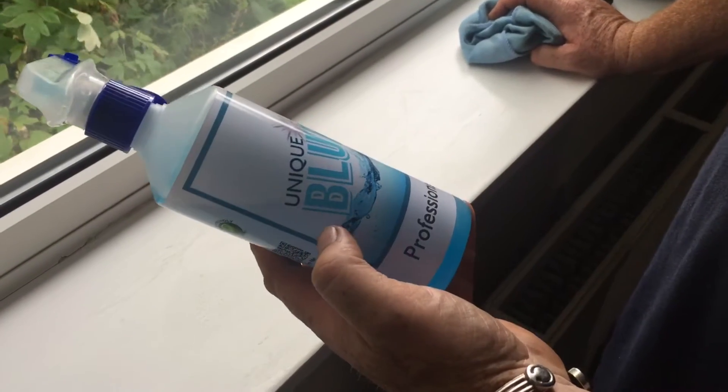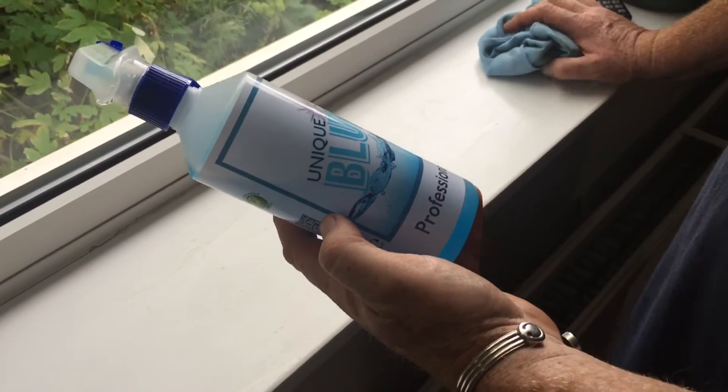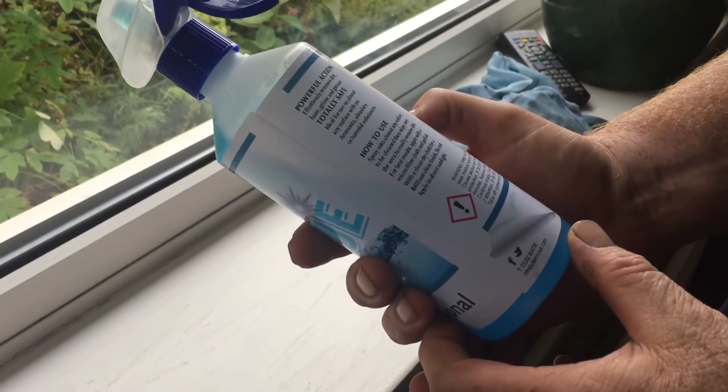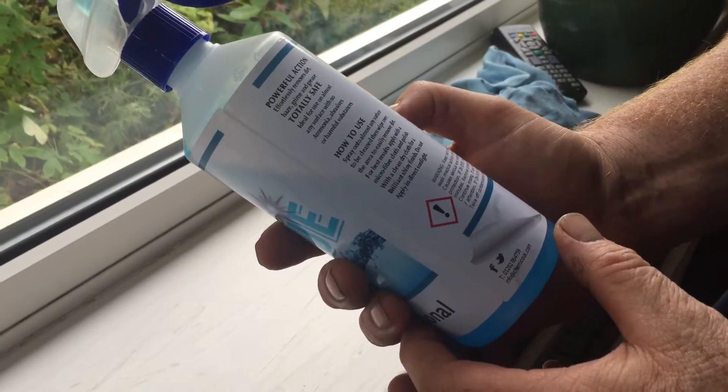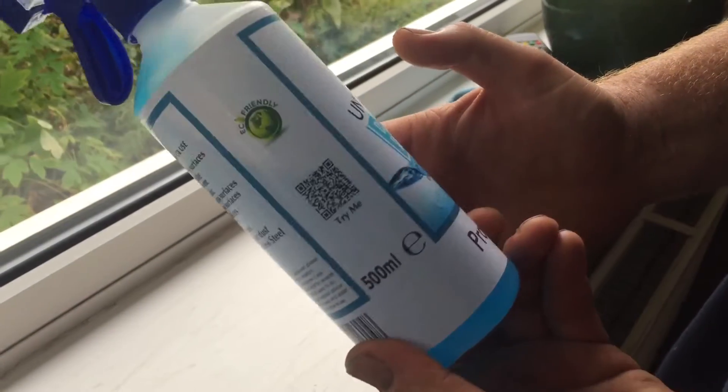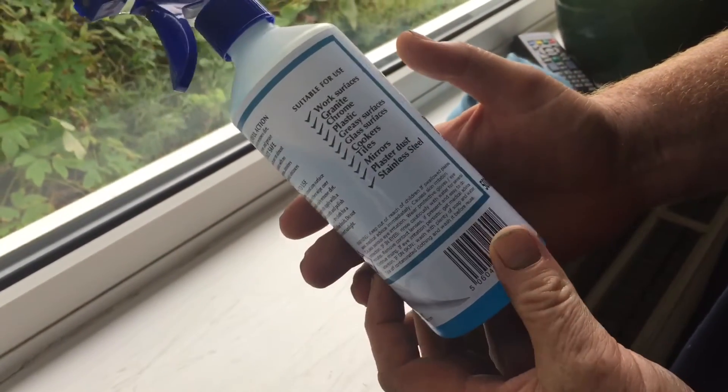Alright, this is the stuff I just got in. It's called Unique Blue by a company called Chemco. They're coming to my show, so come and see them on September 10th. This bottle here, £2.99 plus the VAT.